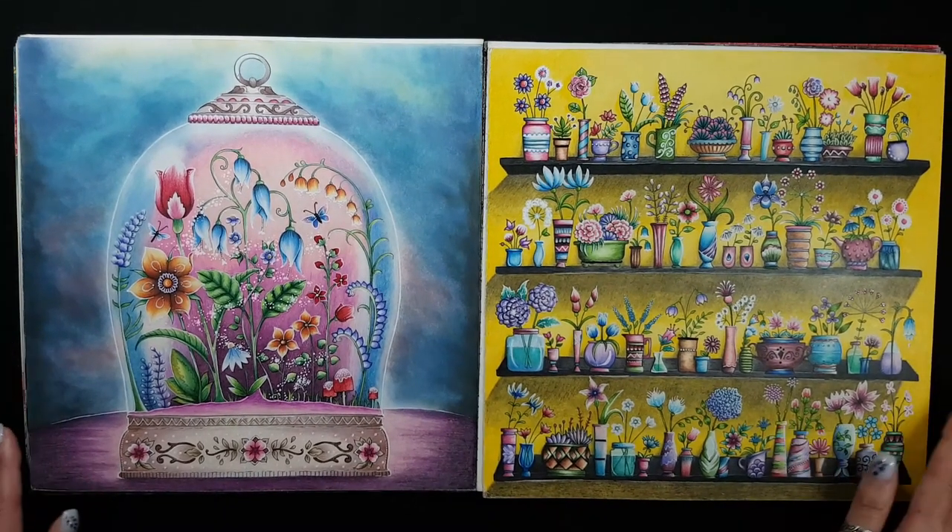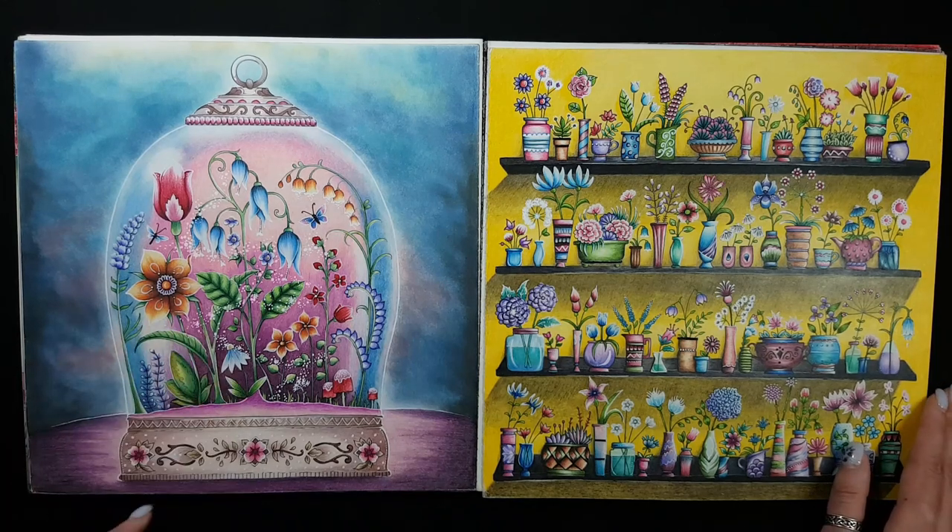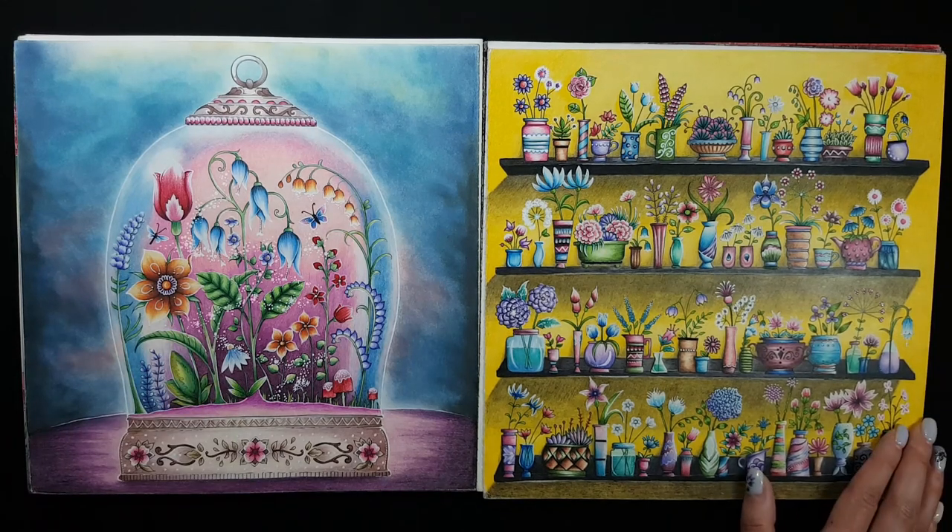My latest works — again distress inks for the background and Prismacolor for the rest. And here only Prismacolor.